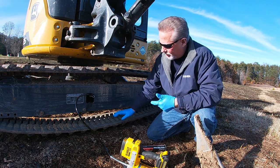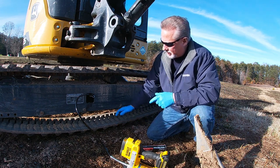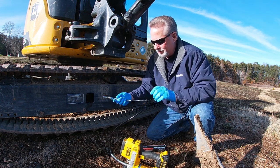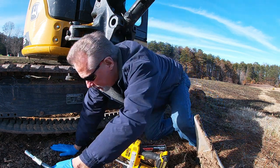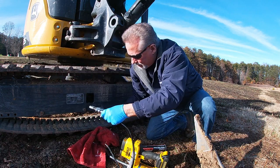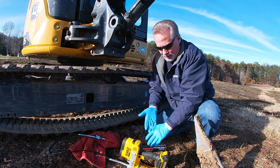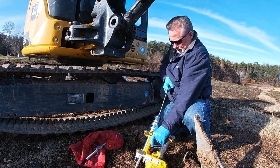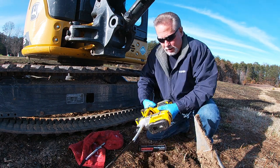Just my luck — I'm trying to grease back up to get the tension back on the tracks correct and I run out of grease in my tube. No big deal, I'll take the time real quick and show you guys how easy this is. I love this electric greaser.